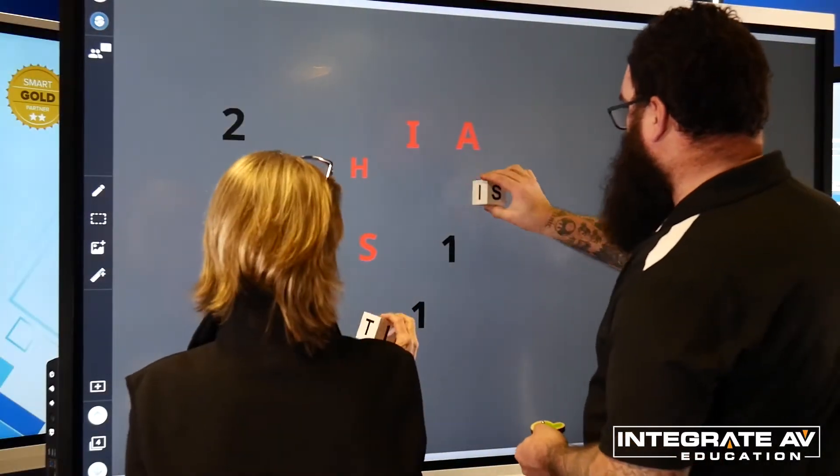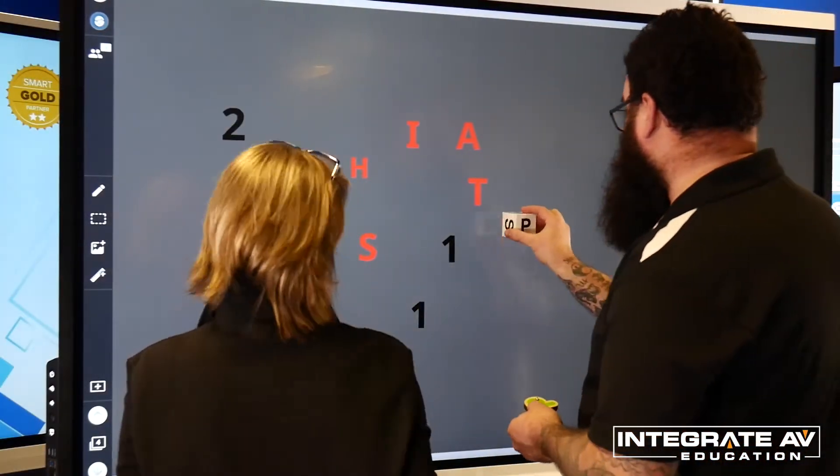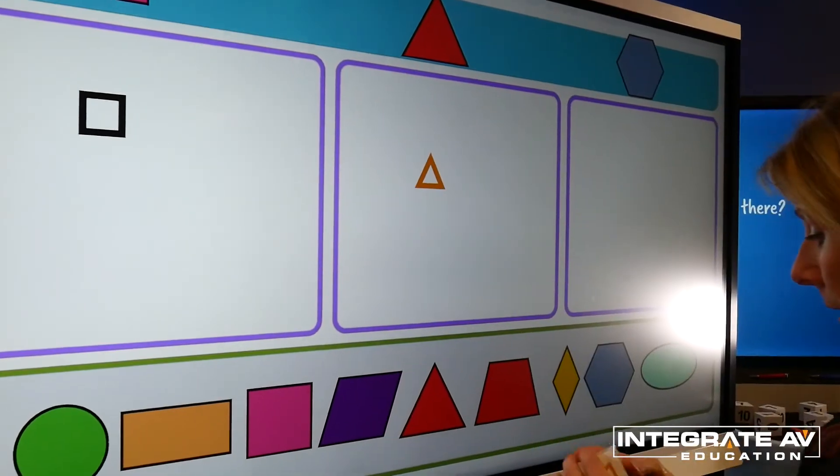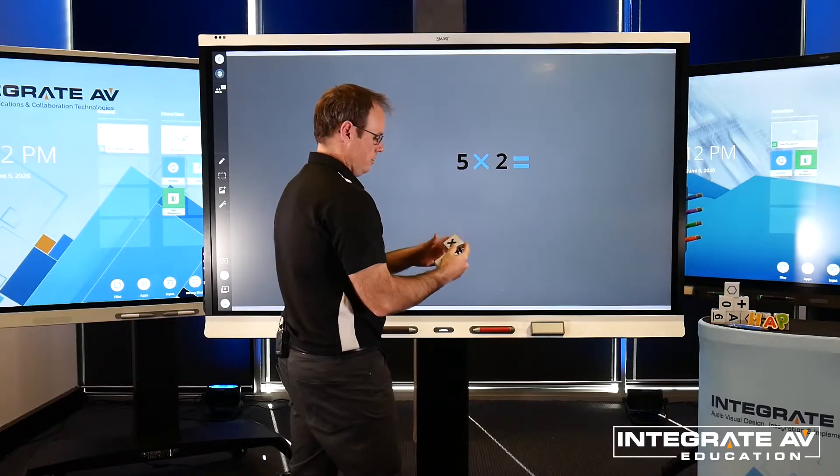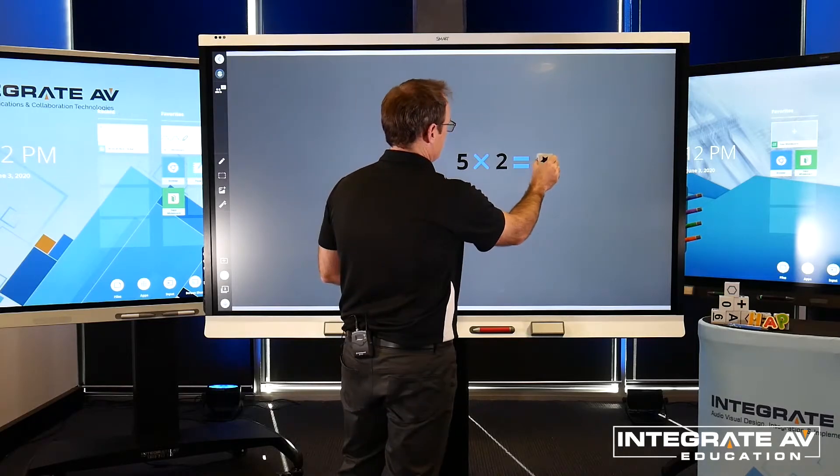Other ToolSense objects include blocks with shapes, numbers, letters and mathematical symbols, allowing teachers the opportunity to incorporate further real-life objects into their interactive lesson.